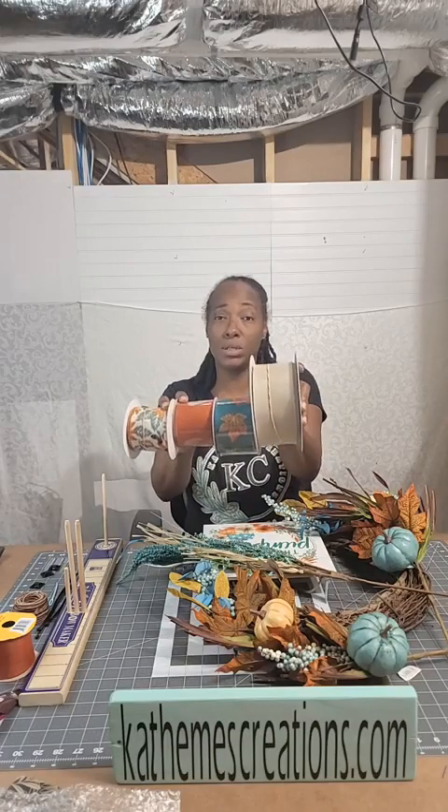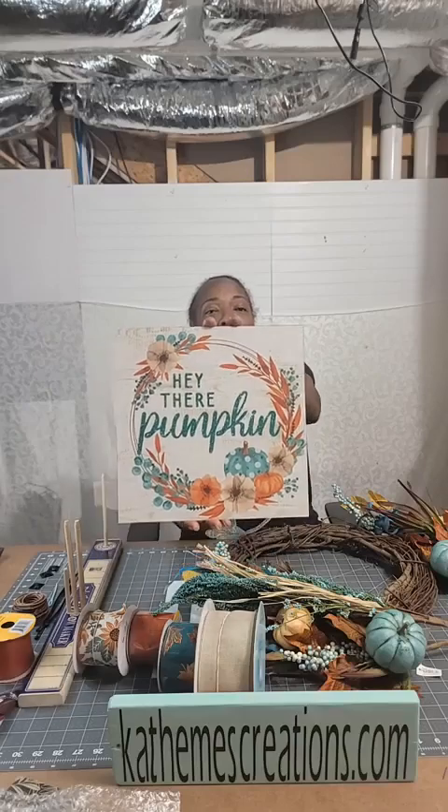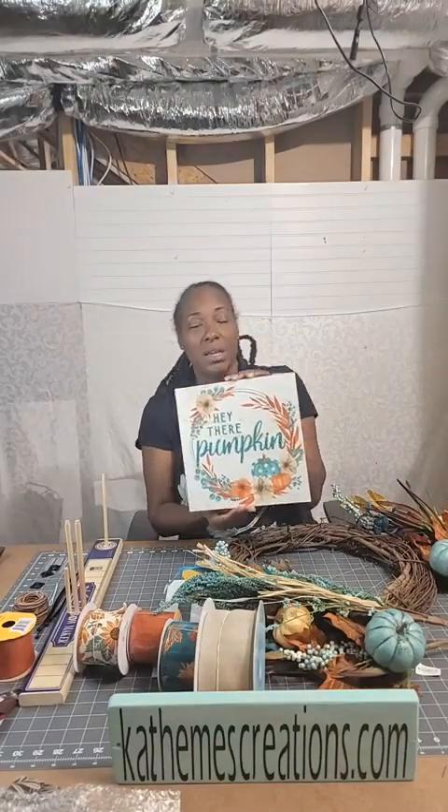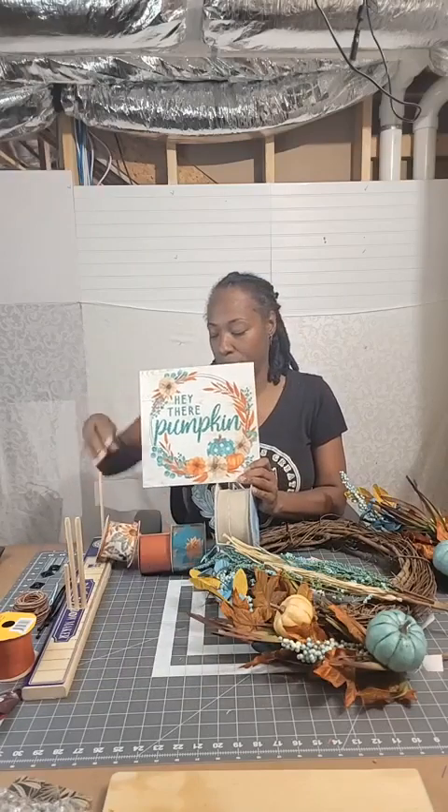You can use one ribbon, two, three, four — however many ribbons you want. Today we're using four different ribbons, and it'll make sense once I show you the sign. Today I picked up this sign at my wholesaler Reeves, which is in Woodstock, Georgia — they finally opened on Saturdays for their holiday season. The sign says 'Hey There Pumpkin.' I love the colors, and now the ribbon colors definitely make sense.